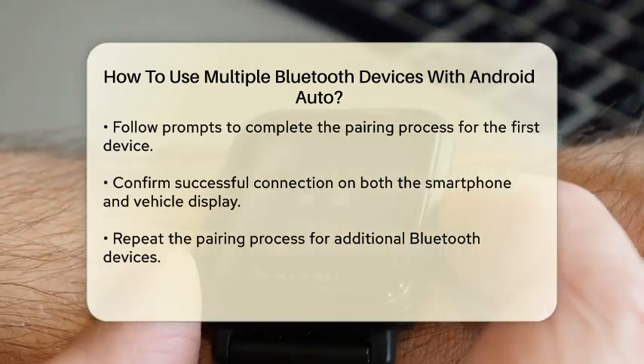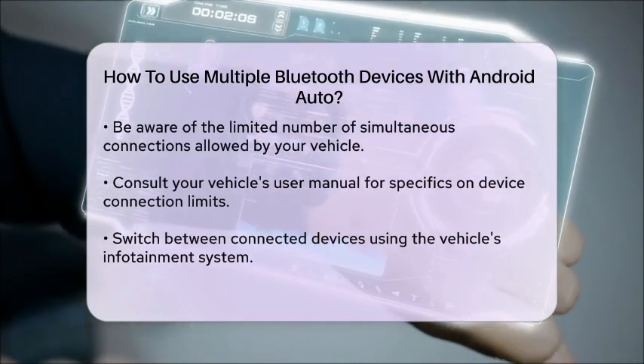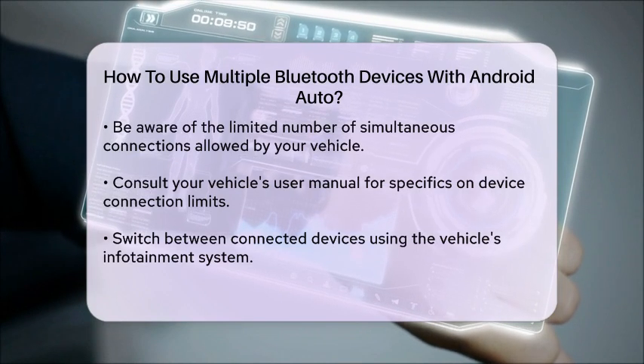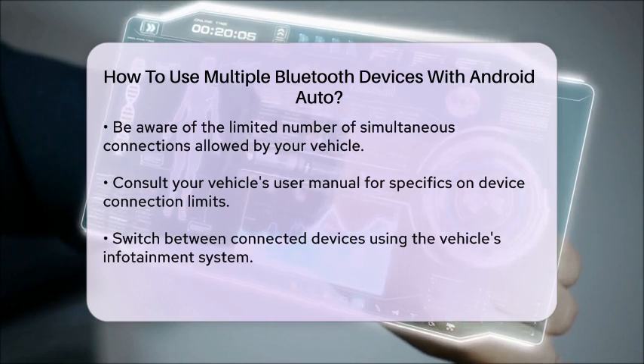Now, to connect additional Bluetooth devices, repeat the pairing process for each device. However, keep in mind that Android Auto may only allow a limited number of simultaneous connections, depending on your vehicle's system. If you encounter any issues, check the user manual for your vehicle to see how many devices can be connected at once.